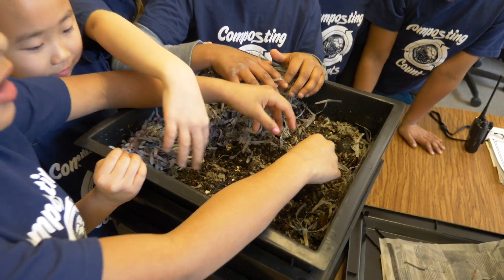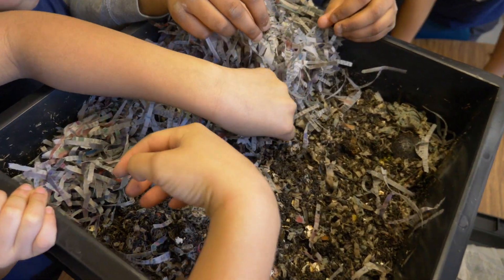This is our Leonard Elementary composting counts project. We have worked really hard to bring this into our third grade, fourth grade, and fifth grade students, and so we will have the whole school incorporated.